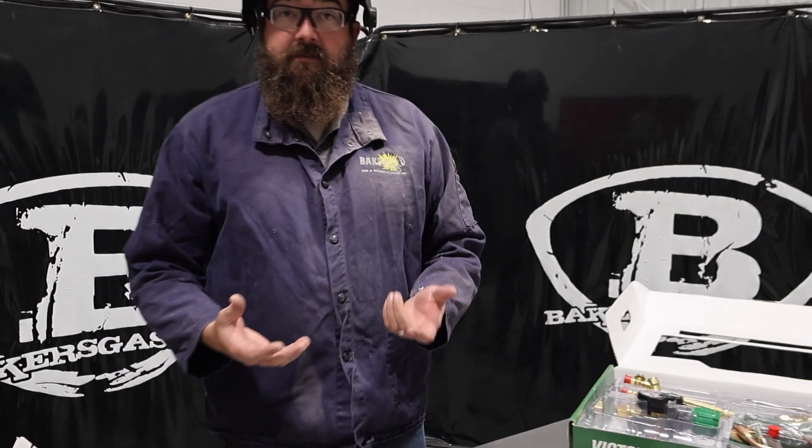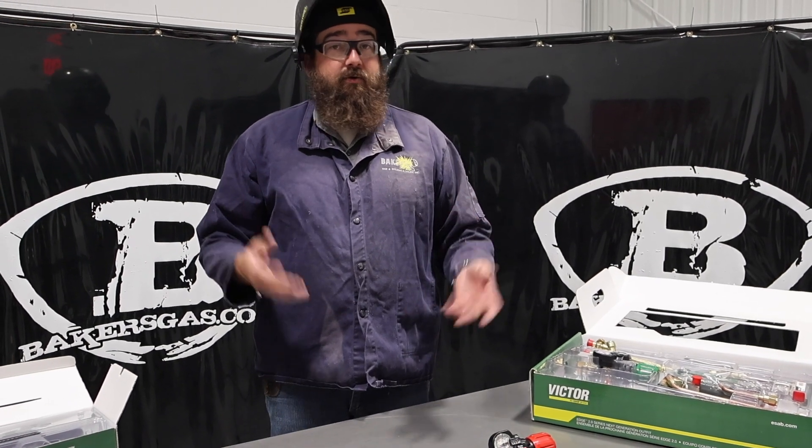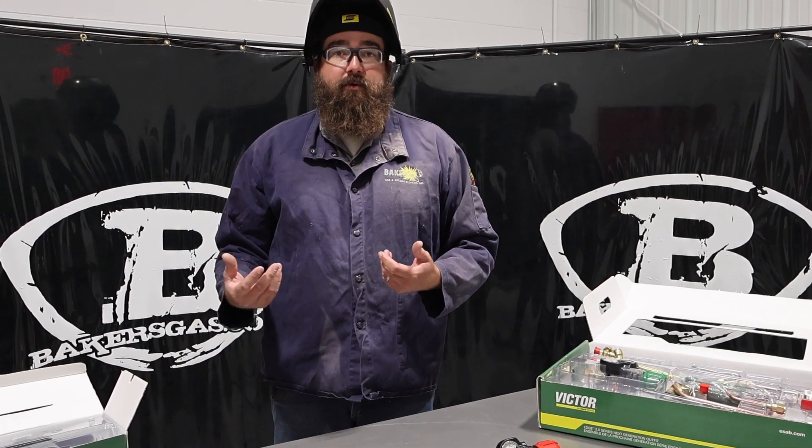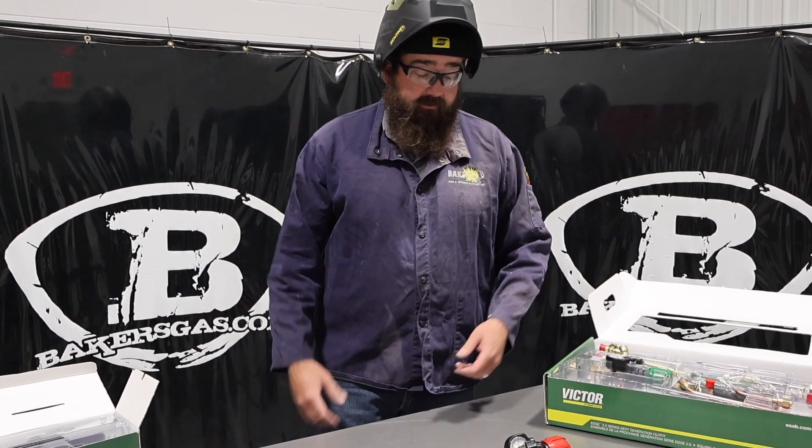Super nice regulators, and high quality for the price too. There's a lifetime warranty on these things, so if they do go bad, you can warranty through your vendor or call us if you've bought through us and we can help you out.